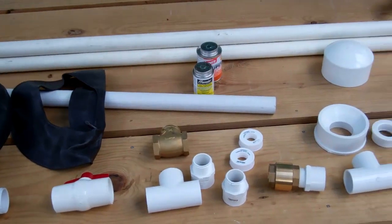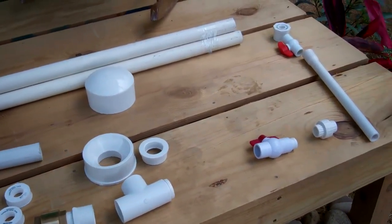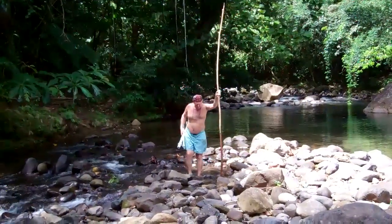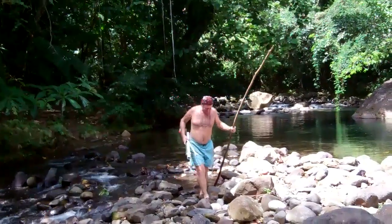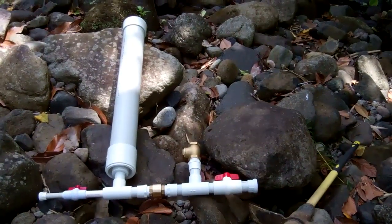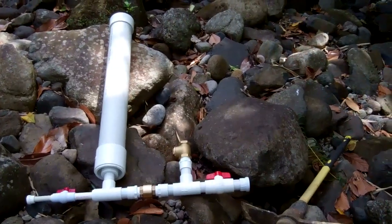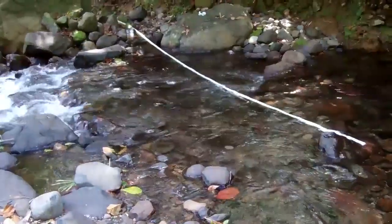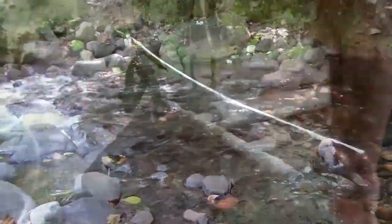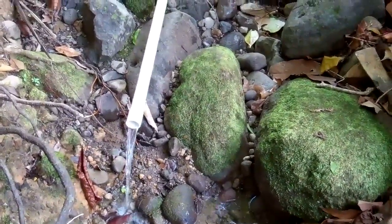These are all the bits for the ram pump that we're going to try and make. We're going to try and get the ram pump working today — Doug's on his way down with the pipe and his measuring stick. We're hoping to get free water from our ram pump. There's the inflow pipe — we're going to try and lower the level down the pump end.